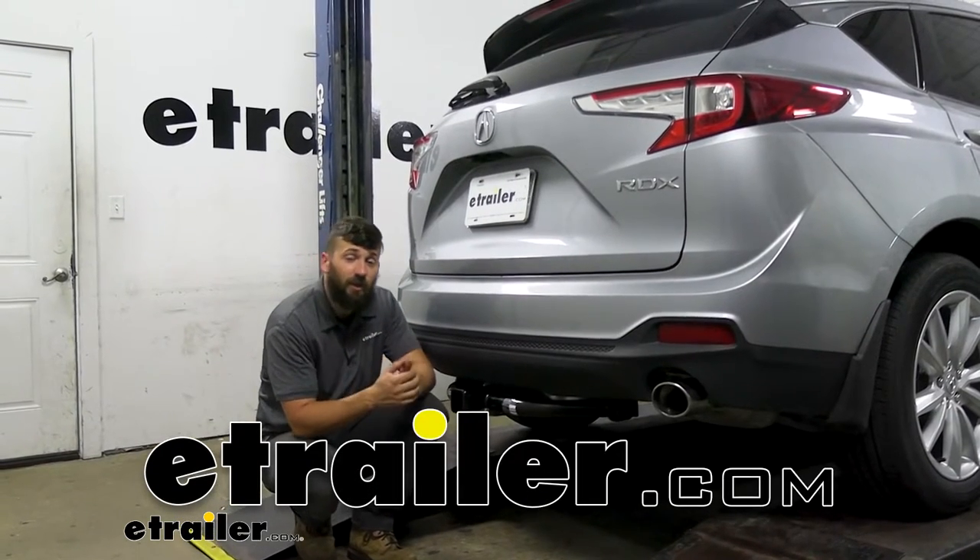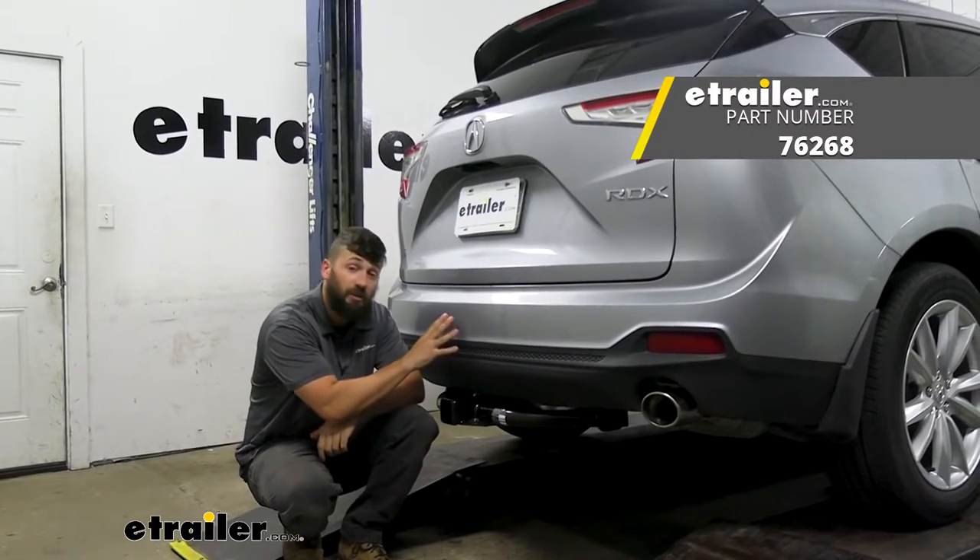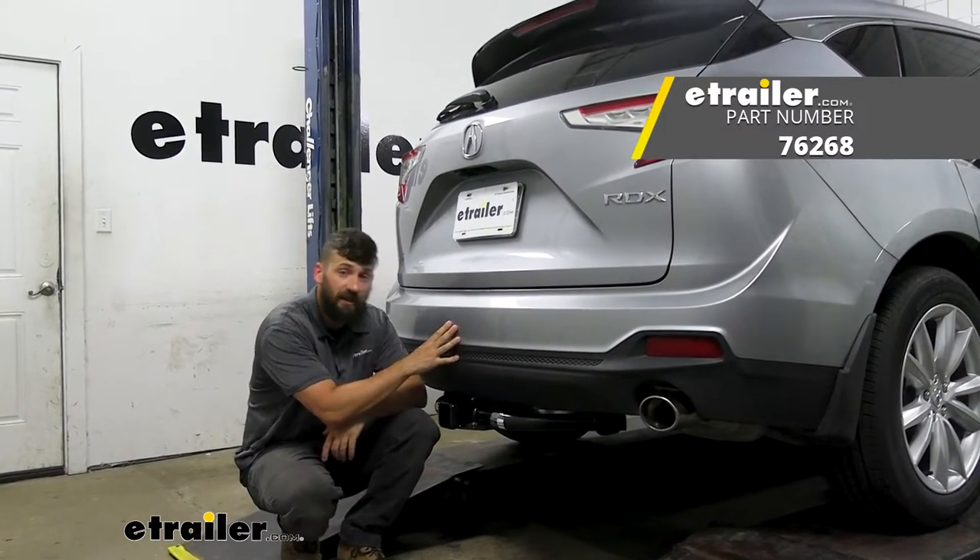Hey everyone, how's it going? Today we're going to be going over and showing you how to install the Draw-Tite trailer hitch receiver on a 2021 Acura RDX.